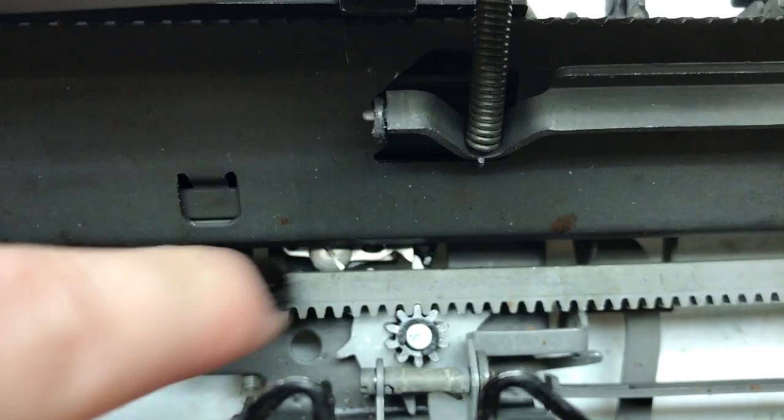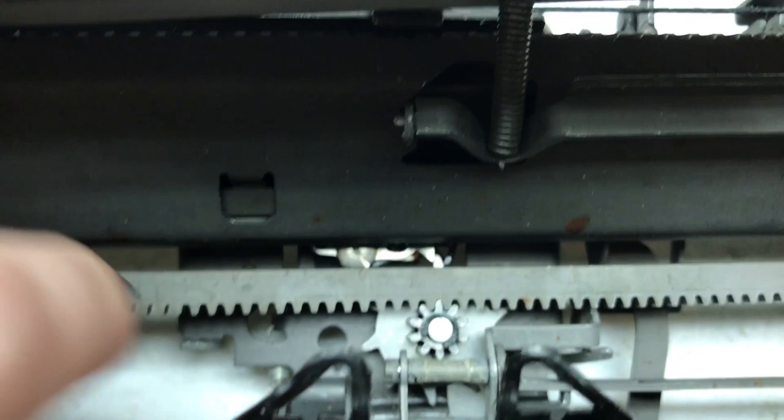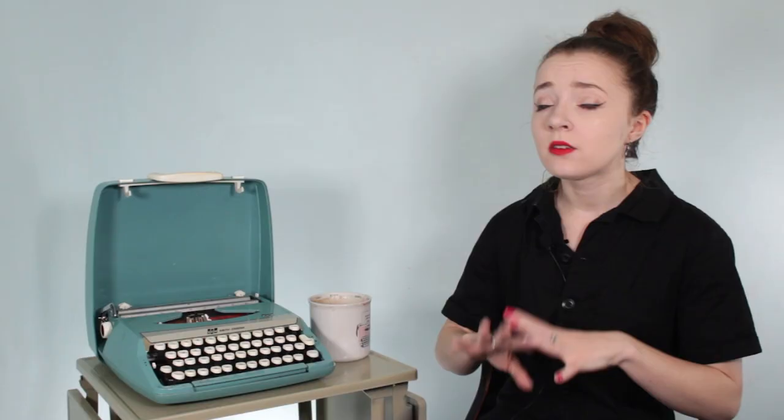The escapement works via the star wheel, which clicks into place and is stopped by two little hook-like stoppers — a term I learned from Ted Monk of the Typewriter Database. These are called the loose dog and the rigid dog — yes, like a dog. The rigid dog stops the star wheel's arms every single space when you type a letter, while the tab mechanism moves several arms at once to advance the carriage when tabbing.